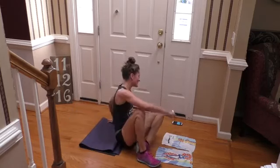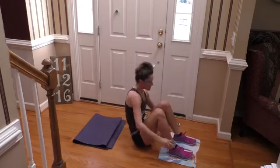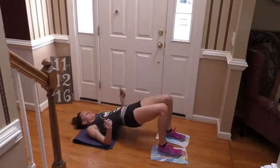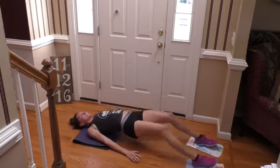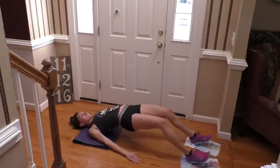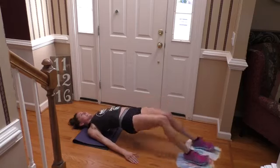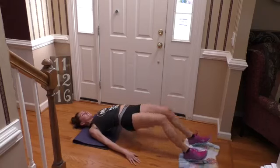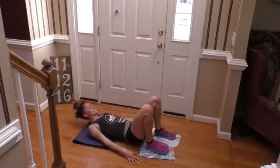And into those hammies — last set of these. All right, up — in and out. Last round of these hammy pull-ins. Nice quick pace, in and out. You're almost done, four more seconds. And last one, done.